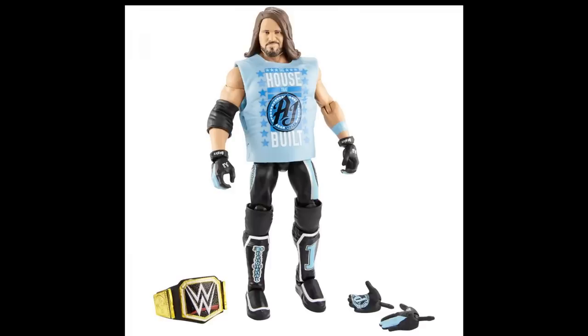Moving on to AJ Styles — look at what they have done here. The only way they could make this figure better is updating the torso with a bigger body mold, which I highly doubt they'll do. They actually added wristbands around his gloves — a new mold, kind of like Ray Mysterio's but thinner. He has interchangeable hands, and they've added decals to the glove hands so he can do the P1 pose. I'm interested to see how that works since he doesn't have double-jointed elbows.